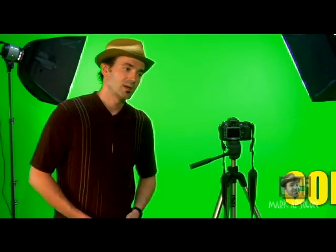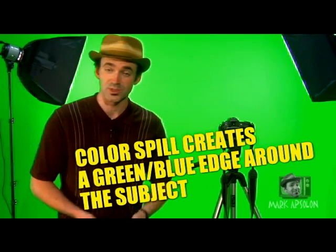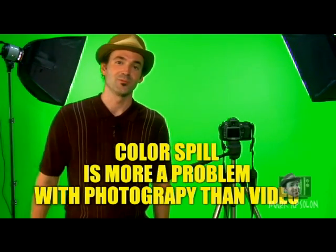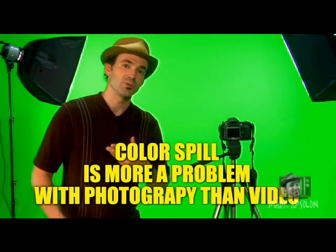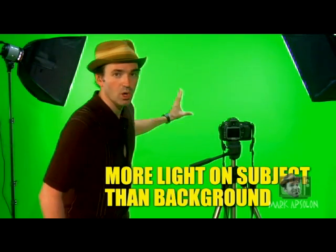There's one thing that happens sometimes when you're keying called color spill. There's a simple process to prevent this, but it also depends on your software, because some digital programs are better than others — some are more geared toward chroma key work. The way we prevent color spill, a big bad word in chroma key, is we actually light our subject lighter than we do our background. We never blow out the chroma key background with light; we always make sure our subject is lit more.